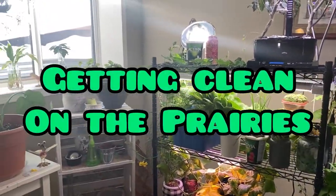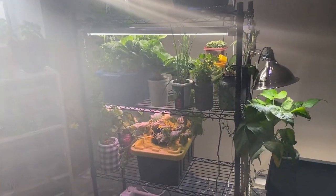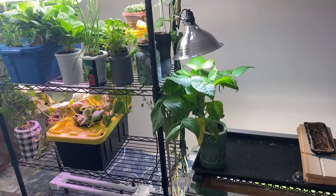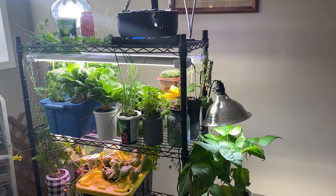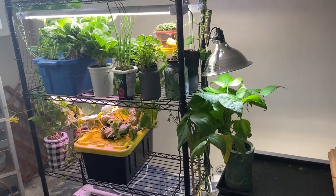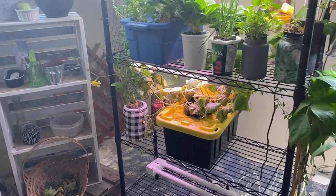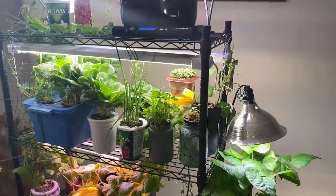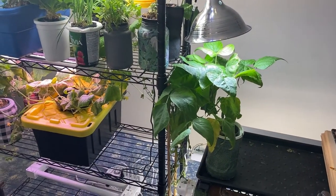Hello and welcome to Getting Clean on the Prairies. It's a beautiful sunny morning down here in the growing room and I'm looking at some of my plants that I've had growing in the Kratky method for about two or three months now. Some of them have done well, some are still going such as my cucumbers, but I think it's time to do a final harvest and clean up a few things and focus on starting some new stuff.